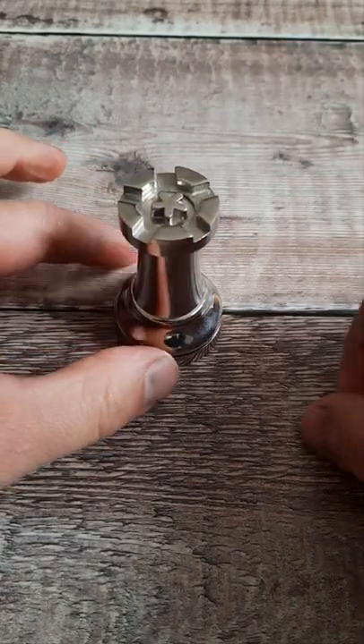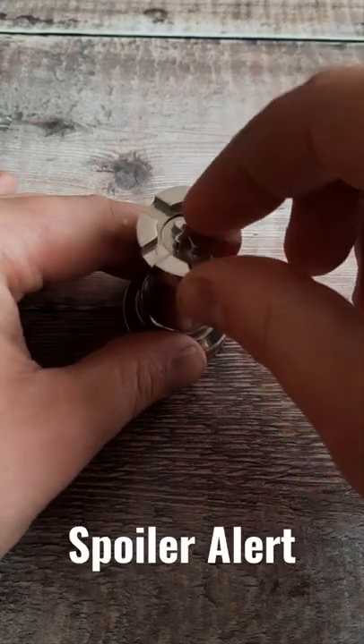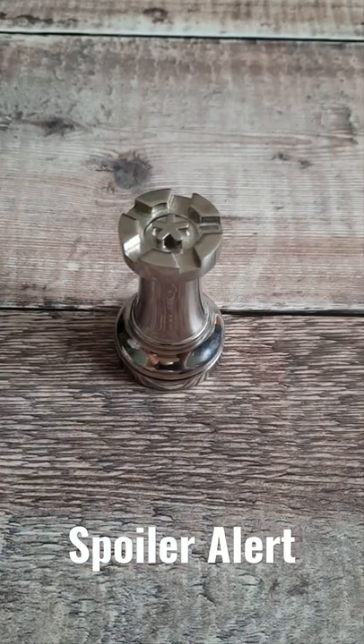The only other thing that moves on this is a sort of star on the top. You can spin it both ways, and it seems to move pretty freely, but there's no way to actually unscrew that top like this. So how do we get the coin out?